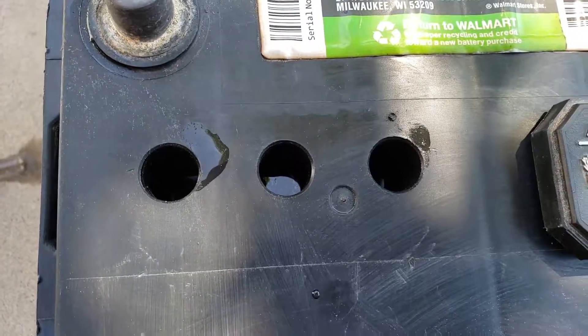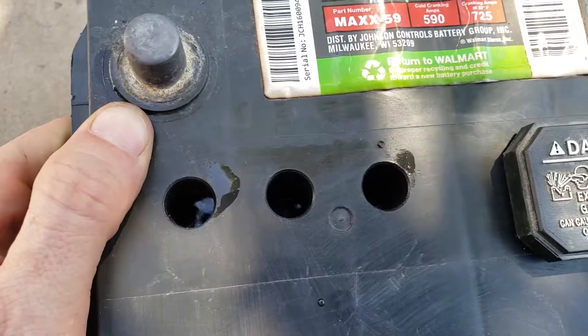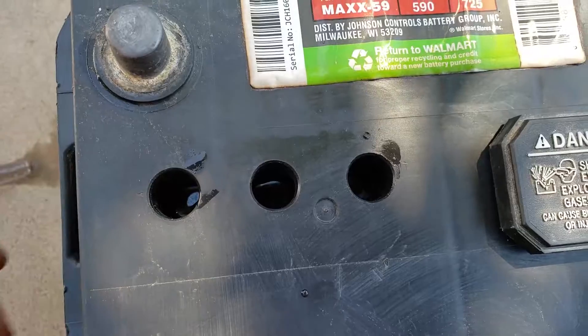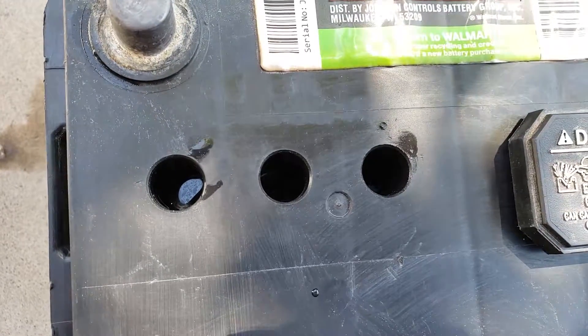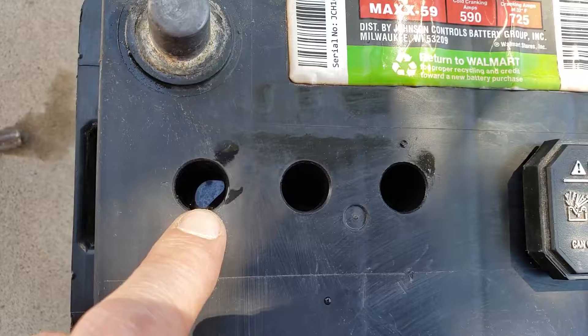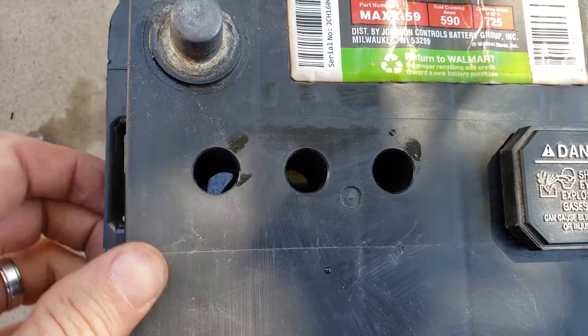Inside you can see each cell. If I just move the battery, you can see the electrolyte solution there rippling. Try not to get it in your eyes because you will go blind. Also try and minimize contact with skin. Inside each cell you will see a metal plate — ensure the metal plate is covered with solution.